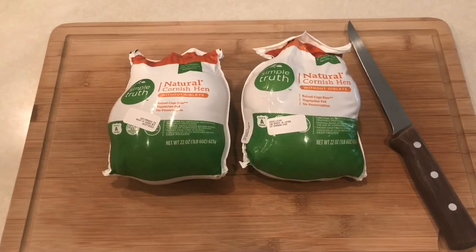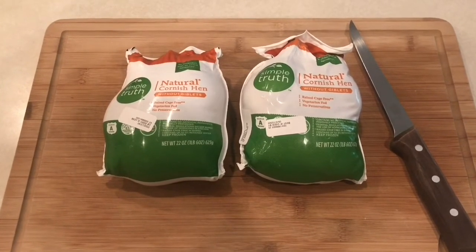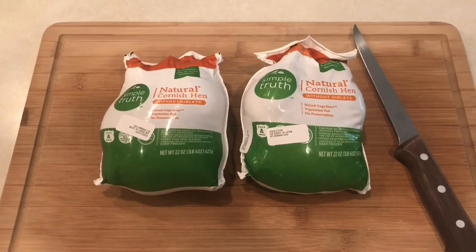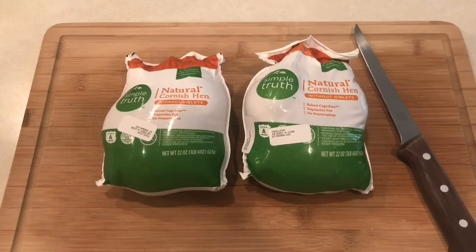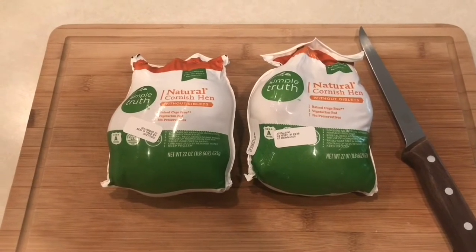We're going to make some Cornish game hens on the Next Grill gas grill, throw these on the rotisserie. We're going to get these opened up right now, dry them off, put a little kosher salt on them, and put them in the refrigerator uncovered overnight to let them dry out so we get a nice crispy skin on them.